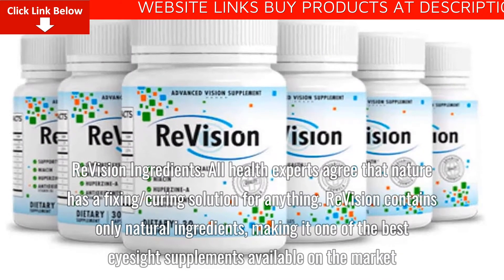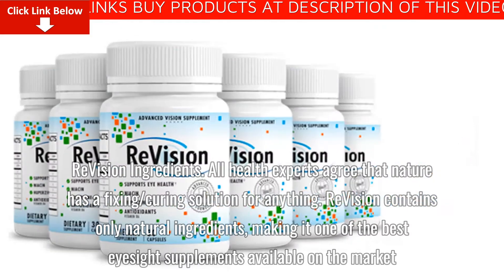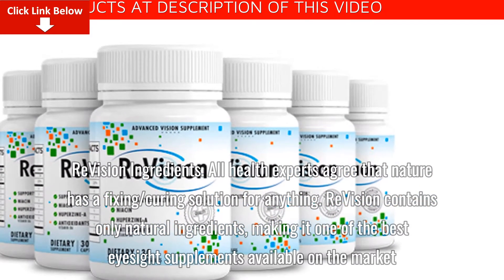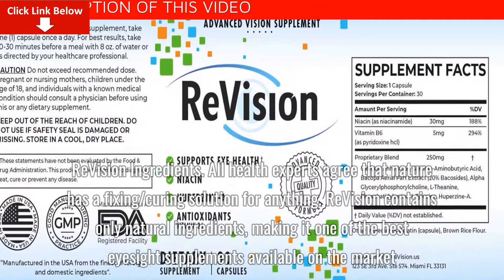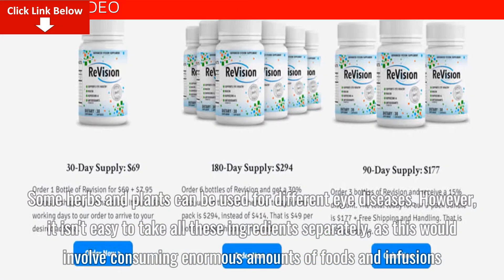ReVision Ingredients: All health experts agree that nature has a fixing and curing solution for anything. ReVision contains only natural ingredients, making it one of the best eyesight supplements available on the market. Some herbs and plants can be used for different eye diseases.